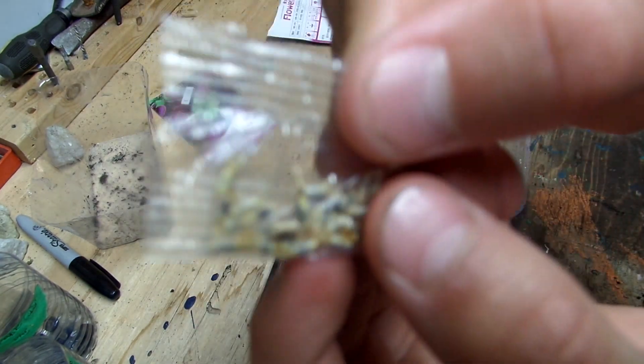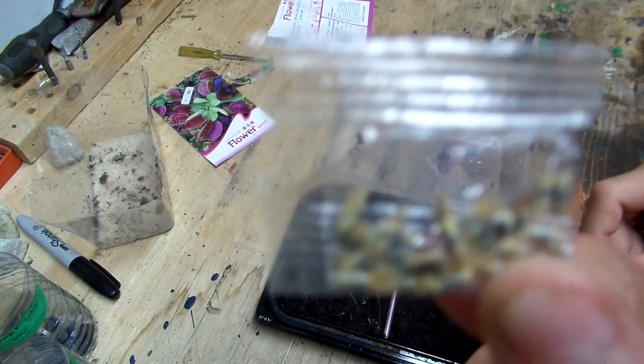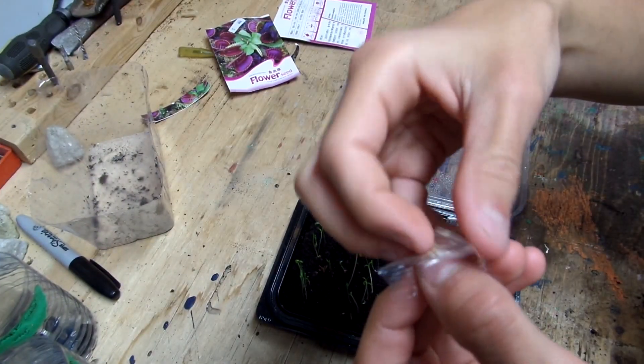These don't look like Venus Flytrap seeds — these look like Marigold seeds. I don't know if you can see that, but I think that's what they are: Marigold seeds. So they can rip you off even in good-looking packets. Let's see about this one. They actually sent good seeds — they sent Marigold seeds.